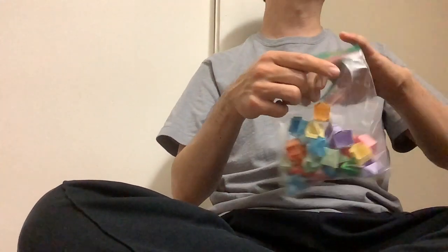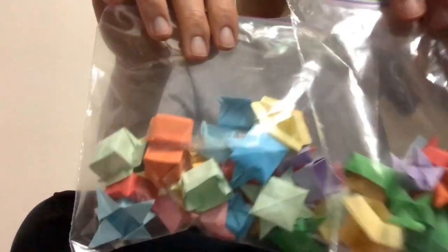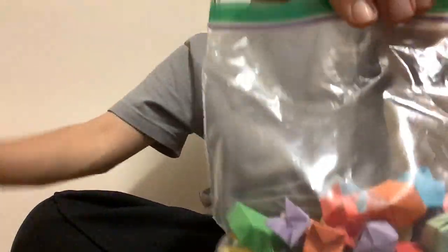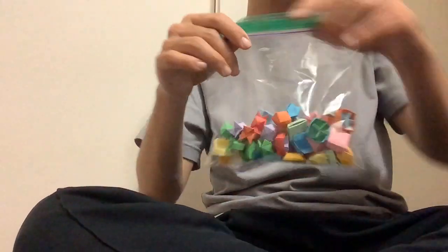It looks more pleasing to look at because if I only use white paper then it looks plain and not that interesting. So here are the origami boxes — this is the origami box that I enjoy making.